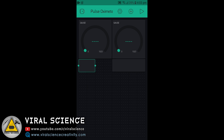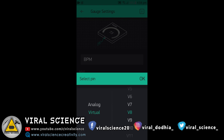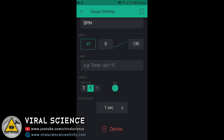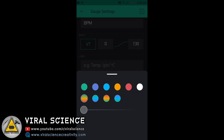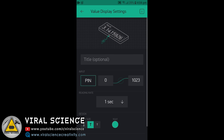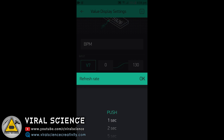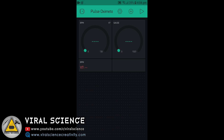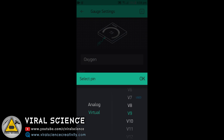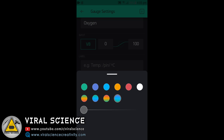One will show you the BPM values and one will show you the oxygen level. We will select virtual pin V7 and set the value from 0 to 130. You can also set the colors for this gauge. Now we will set the other one. We will add the same values in the value display as well. For oxygen, we will select virtual pin V8 and set the values from 0 to 100, give it some color — I am giving blue.